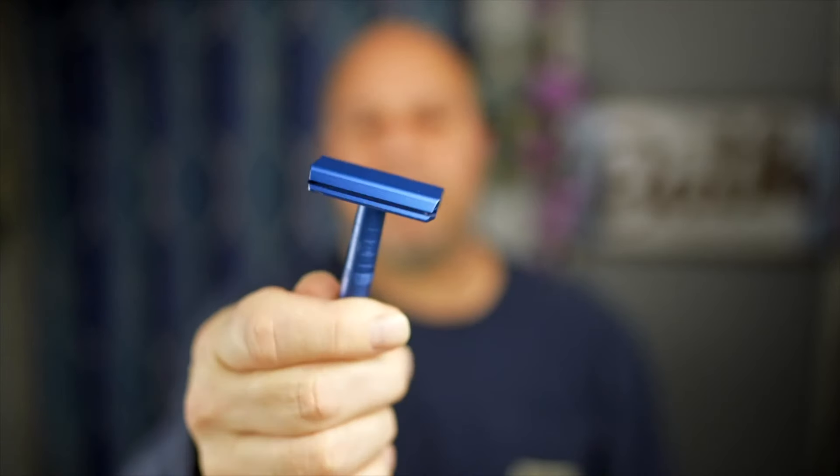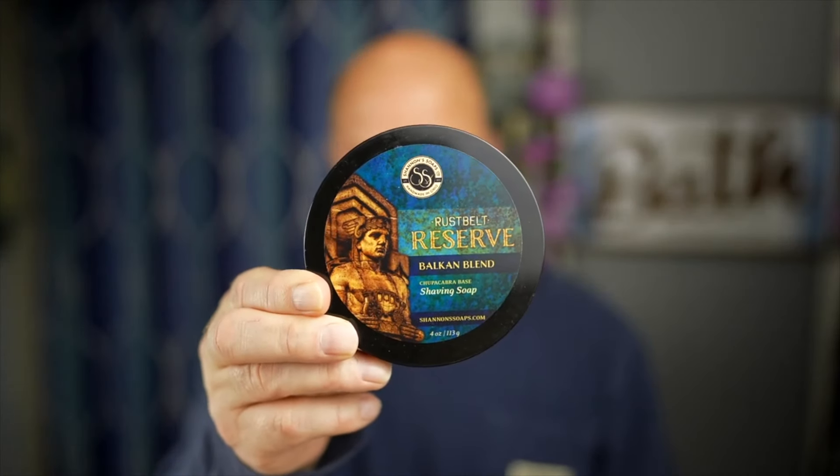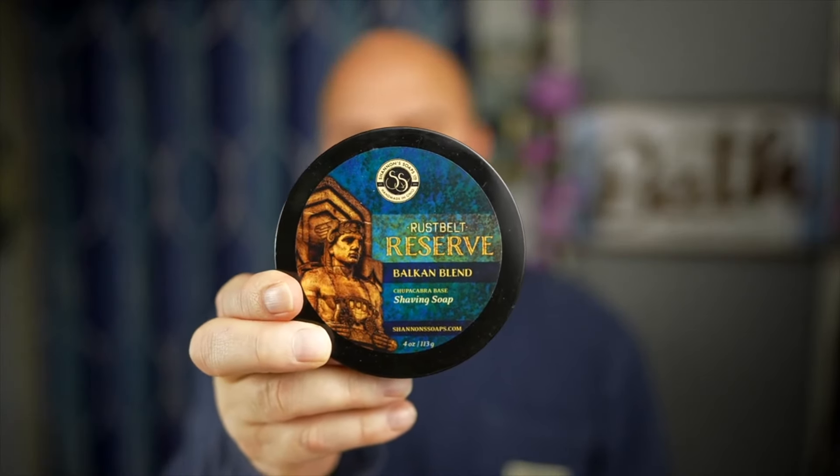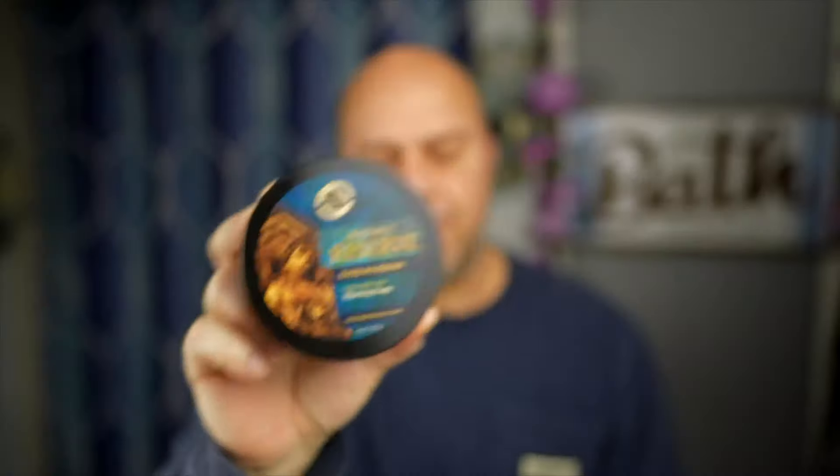The Henson AL13 Plus is the medium aggressive razor — a great razor. This is Shannon's Shave Soap, Rust Belt Reserve. Nice little packaging, she gives you four ounces. It has a unique smell, so I wanted to give it a rip. It's tallow based, and I like the labeling. If you've ever used any of Shannon's shave soaps, her labels — they put a lot into it, pretty cool.